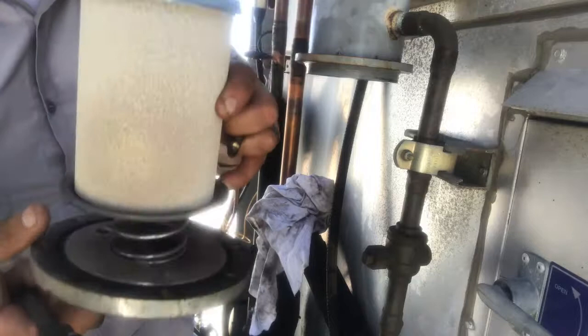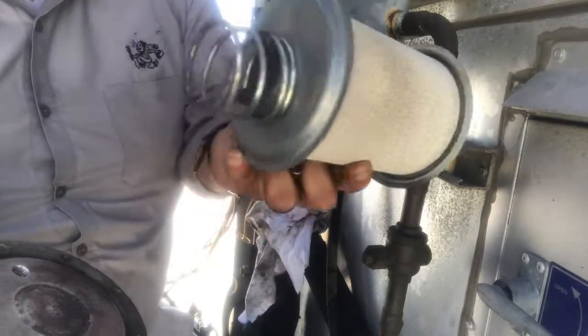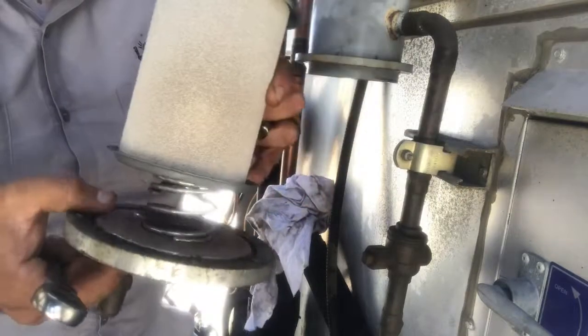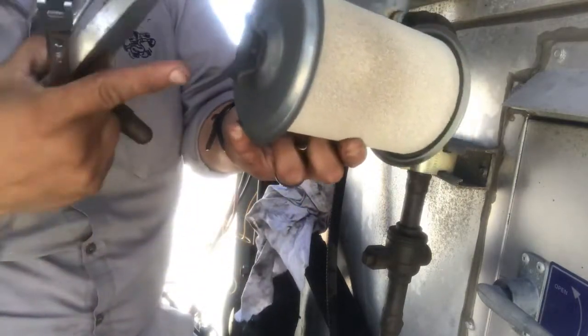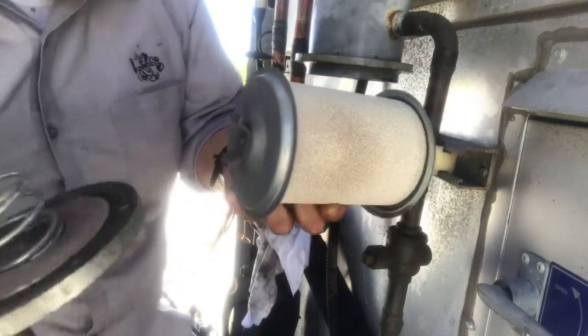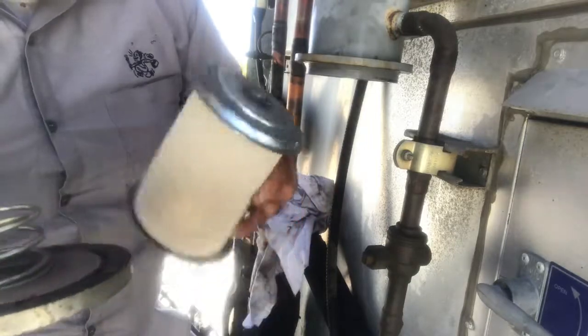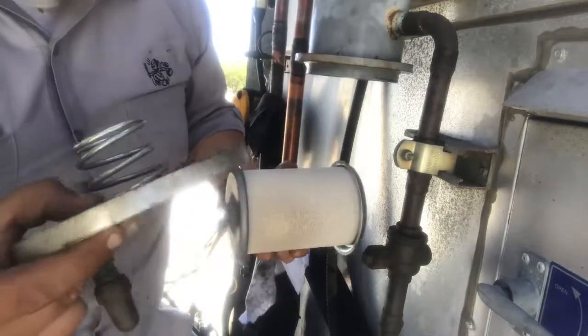The end cap. This is the actual core — we're going to have to remove this, we're going to unscrew this. The whole core slides out. You drop in your new one and tighten it back out. Make sure you put your new gaskets here, and new gaskets on your end cap.